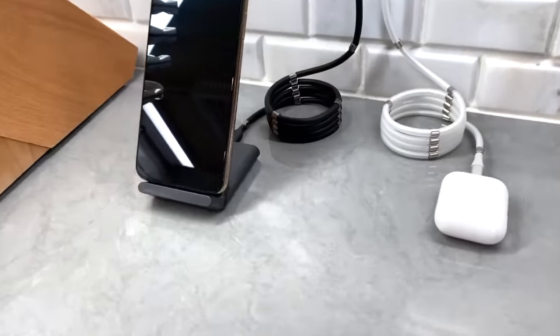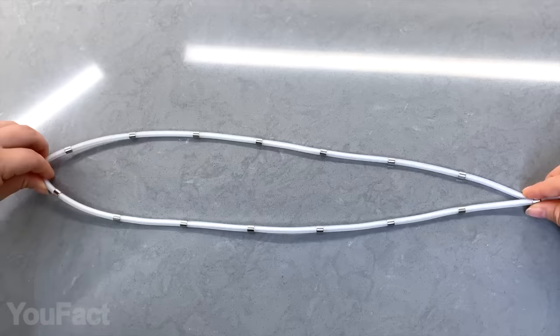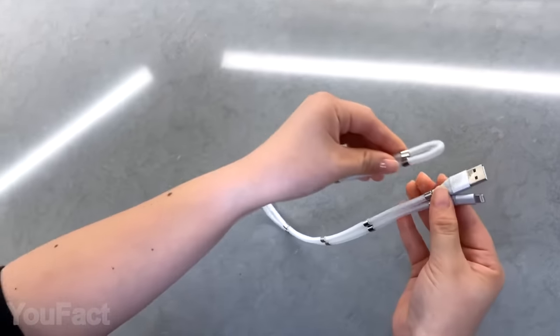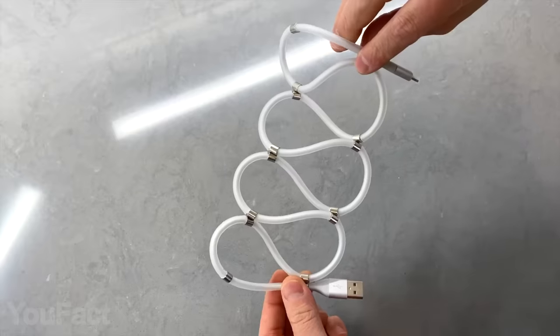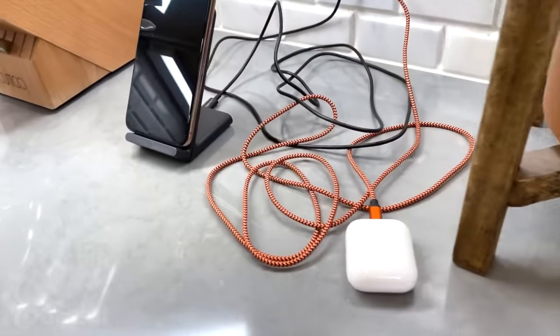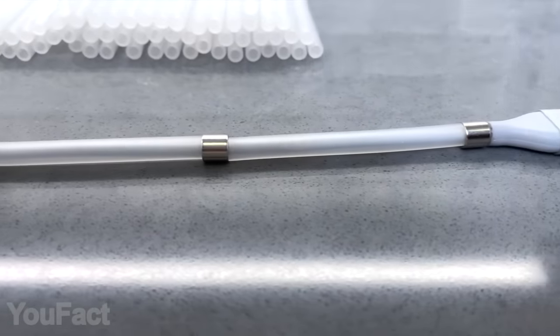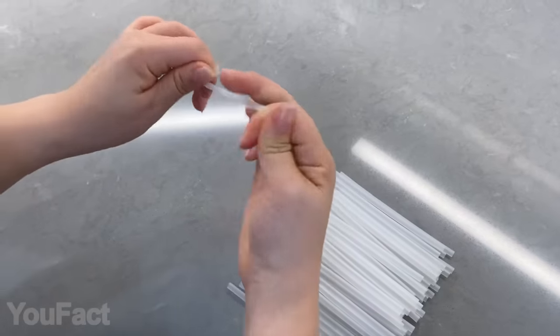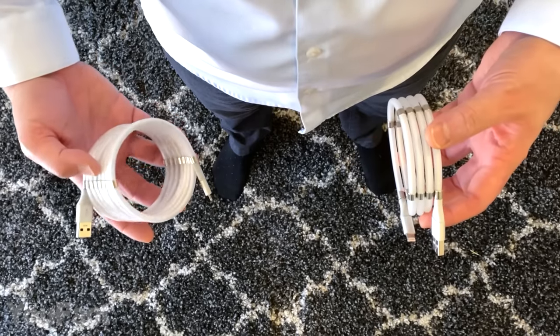The first thing that comes to mind when you see these cables? At last! A number of magnets across the cable keep it neatly organized and easily expandable. You can make all sorts of coils to adjust the cord's length. Besides, this process is no less satisfying than any fidget toy. And unlike all the regular cables, these won't get tangled up no matter what. The lifespan will be much longer as well, thanks to the stretchable silicone tubing. As for the length, there are two options to choose from: three and six foot.